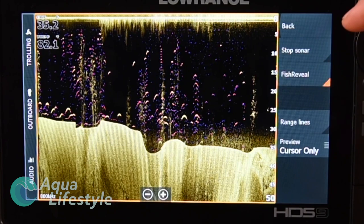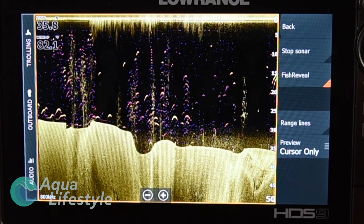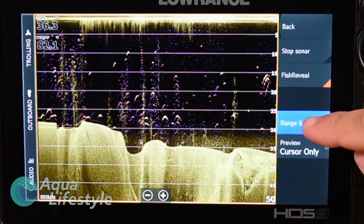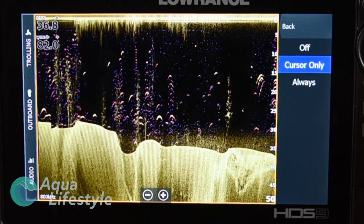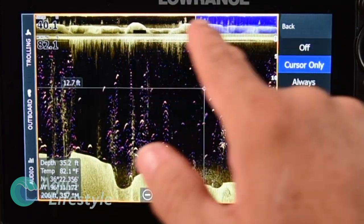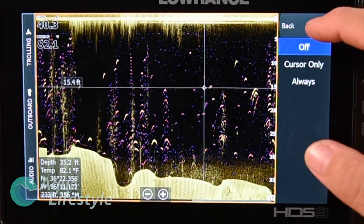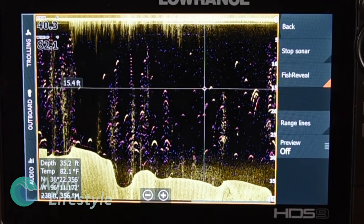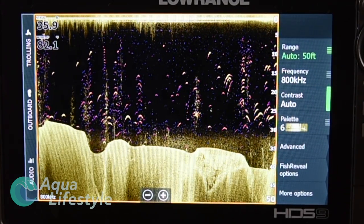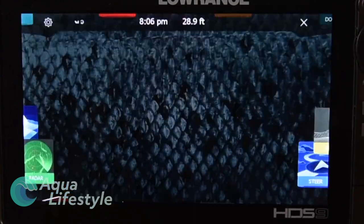Tapping Fish Reveal again turns it back on — you'll see the little orange corner indicator appear and the arcs start coming back on screen. You can add Range Lines, and under Preview you can set it to cursor-only or always. Pick a spot on the screen, place the cursor, and the history in blue shows from that point. Hit Off and that history goes away. One thing to notice is that a lot of the menu features and functions are the same no matter what sonar you're working with — once you learn one, the basics are pretty much the same for all of them.